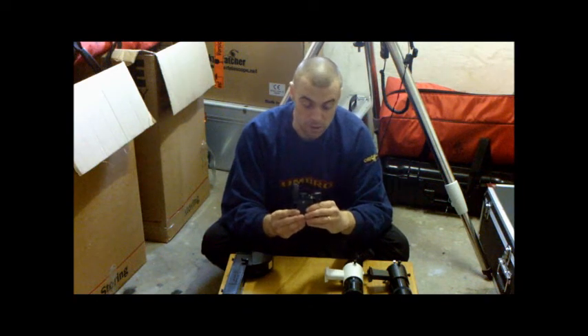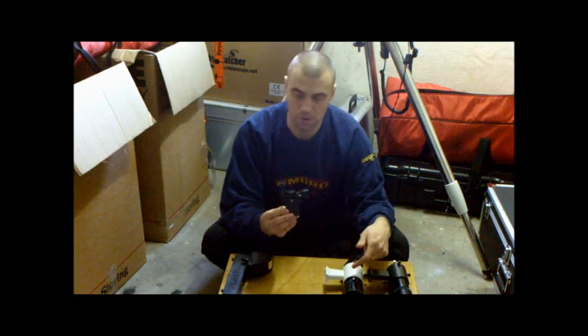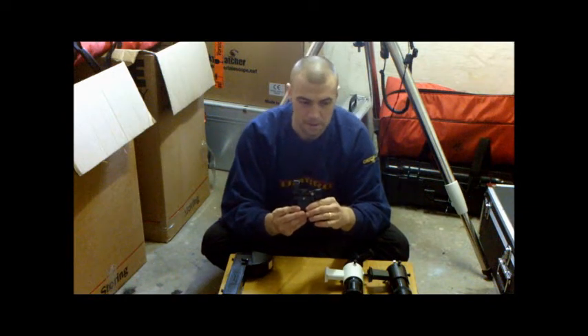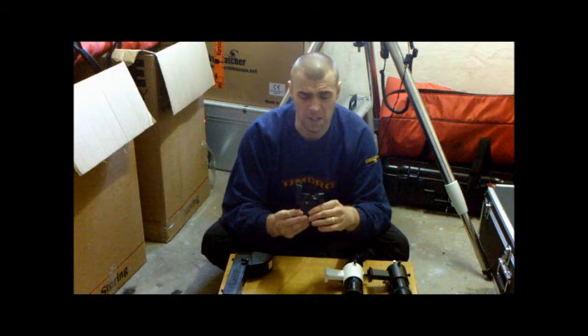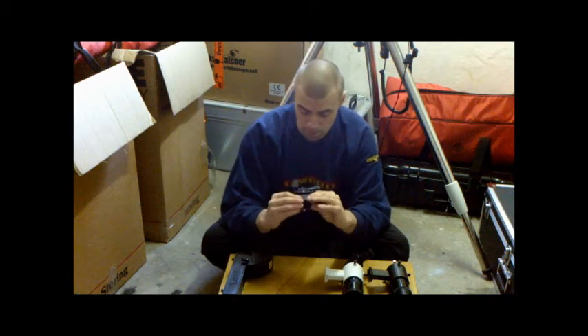For guys who've got smaller finder scopes, you can get cheaper red dot finders, and if you're on a limited budget, I would actually ditch the cheap finder scope and get a red dot finder, because red dot finders are much better than a small finder scope. Unless you're going to go for bigger finder scopes, anything smaller than a 6x30 is not adequate at all, so a red dot finder is probably the best upgrade.